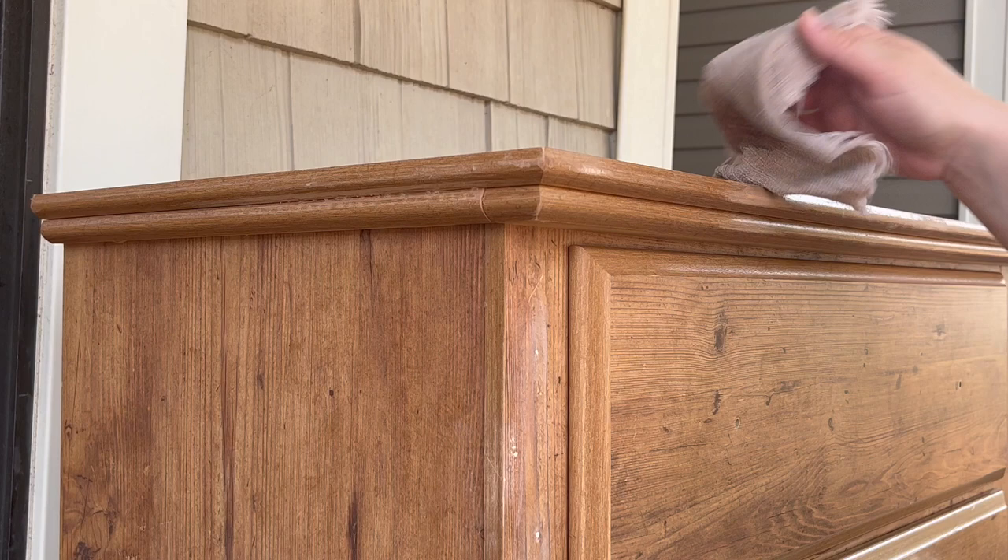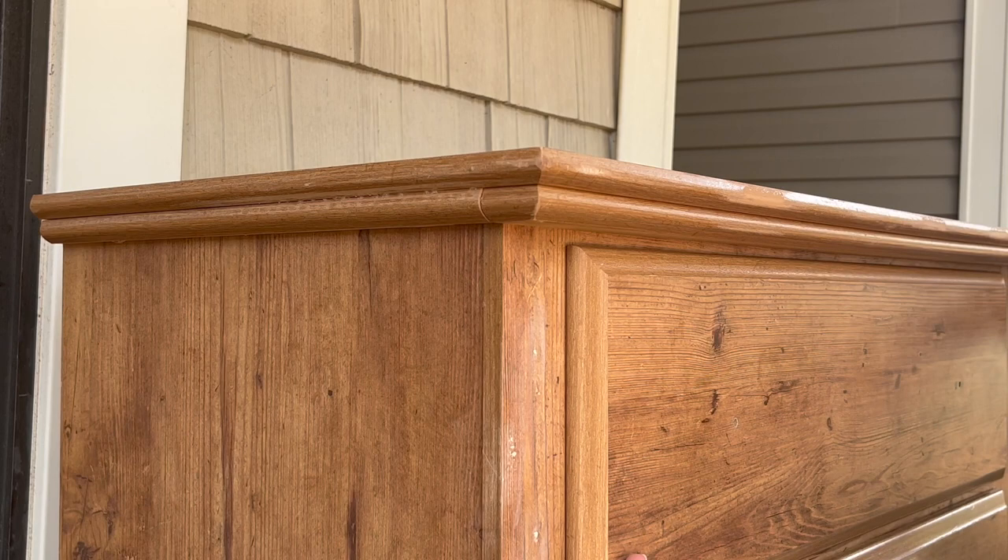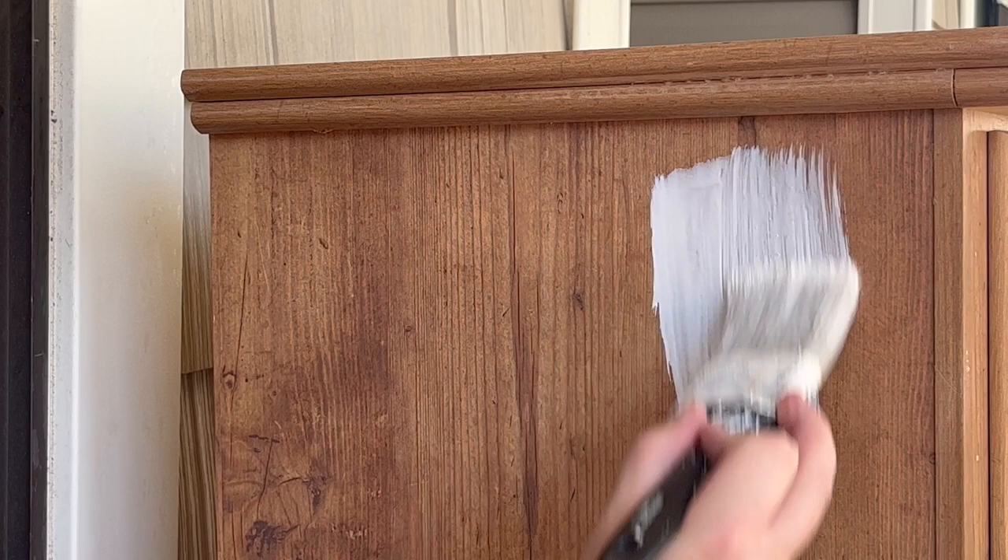The next step is priming, and this part is essential for laminate furniture. You want to prime and you need to use something specific. What I'm using is called the Bin Shellac Primer — I got it at Home Depot. I think you can get it a lot of places and I'll link it down below in the description. Here I am just priming.